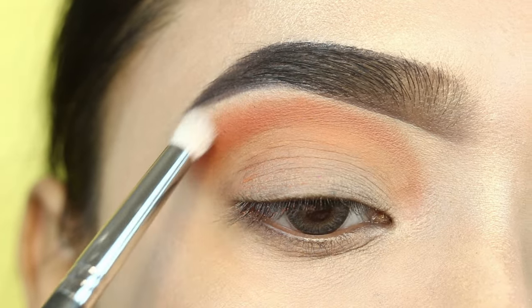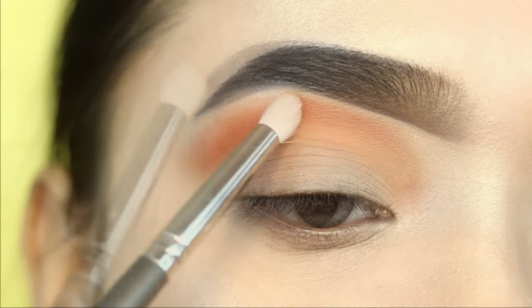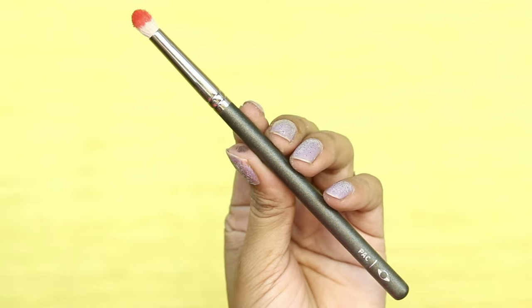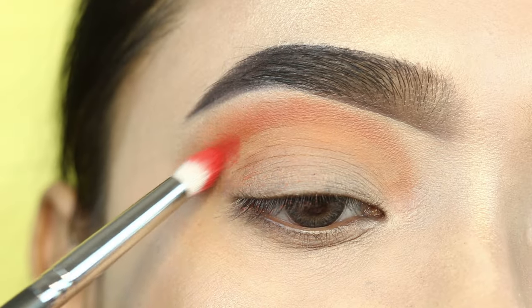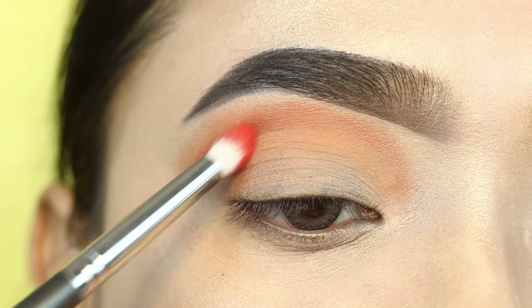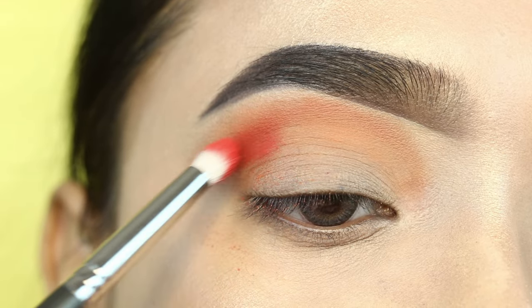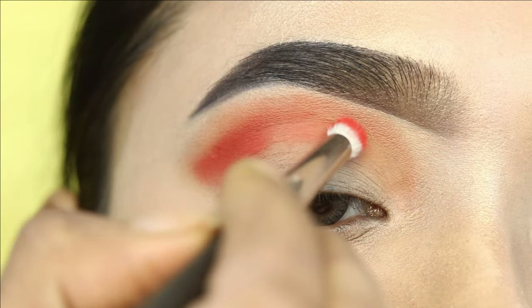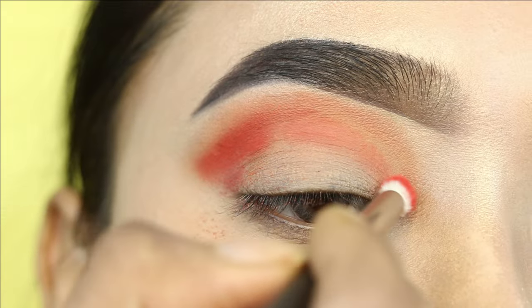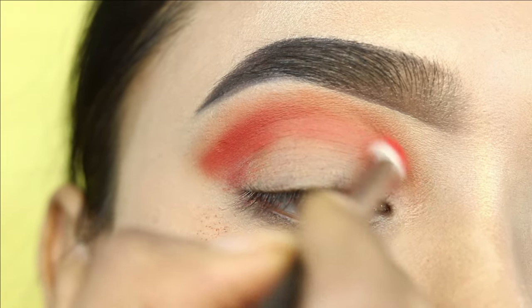Next, I will take a clean brush and diffuse the edges — blending and softening. I will blend it slowly on my crease, then apply it over the previous step as well. I will intensify it on the outer corner and focus on the crease, as you can see.